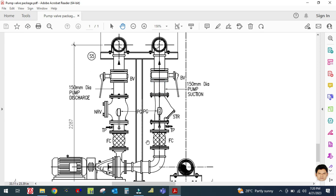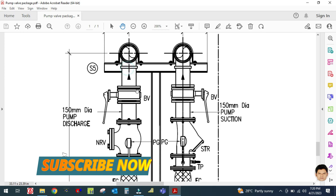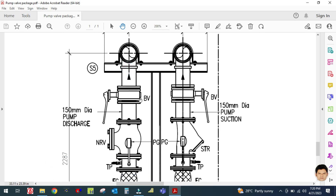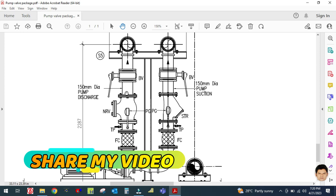In the discharge line, next is a butterfly valve or gate valve, called an isolation valve. The isolation valve is generally used to isolate the system whenever your pump fails or if you want to replace your pump. You use the isolation valve just to isolate the system.